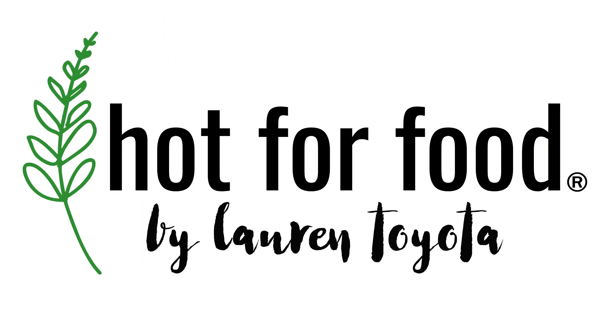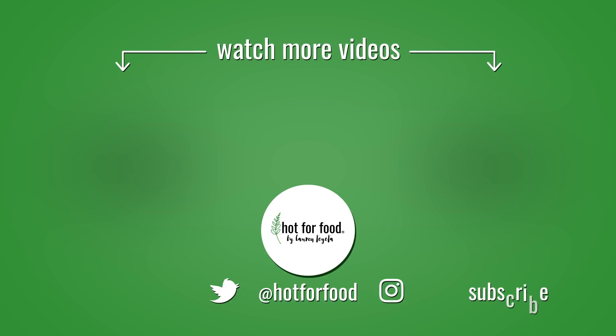Just a couple more plugs — I've been posting more Reels and TikToks, including for Snickle who has his own TikTok, and hot for food blog also has a TikTok. Give me a follow if that's your platform. Thanks for being along on the adventures — if you've been here from the beginning of hot for food, thank you, it's been quite an adventure. I'm excited to start some new things. Come along for the ride — I'll keep eating. See y'all later, bye!